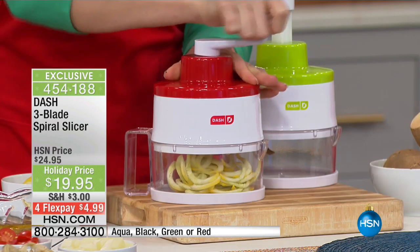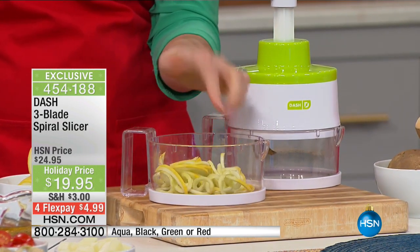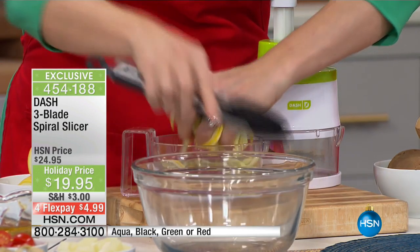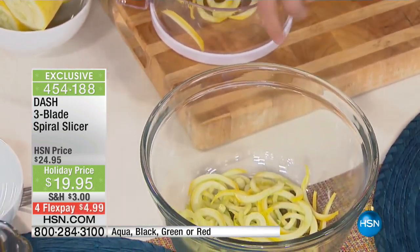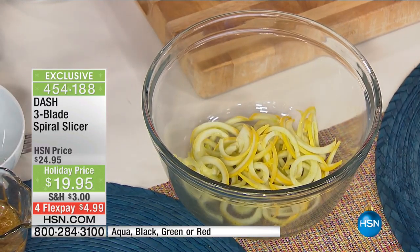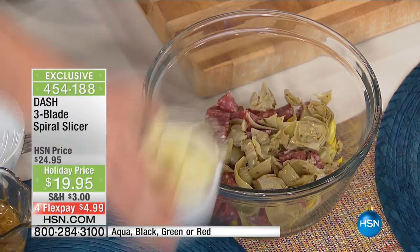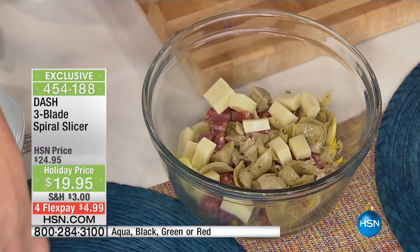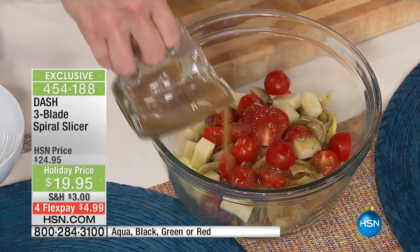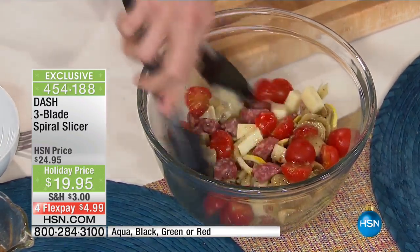You've been to those bars and health stores where they have amazing zucchini or sweet potato pasta — now you can make it in seconds. And from a dad with kids: when children get involved in the cooking, they'll love to do this. When they're involved in transforming the ingredients, they start eating things that they'd otherwise refuse if you just placed the prepared dish in front of them.